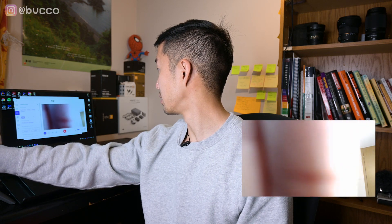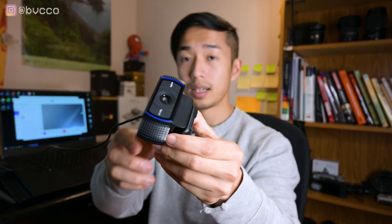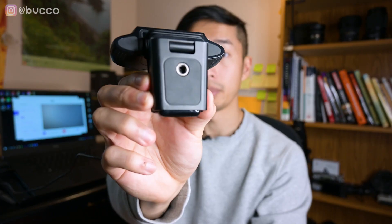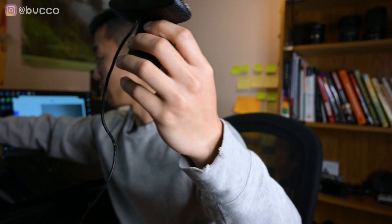The cool thing about this guy is it actually has a standard tripod mount on the bottom, meaning you can put this directly on top of a tripod. As long as you're near a computer, you can film from a tripod mount. It's also designed to clamp easily to the top of any laptop — so one size fits all.